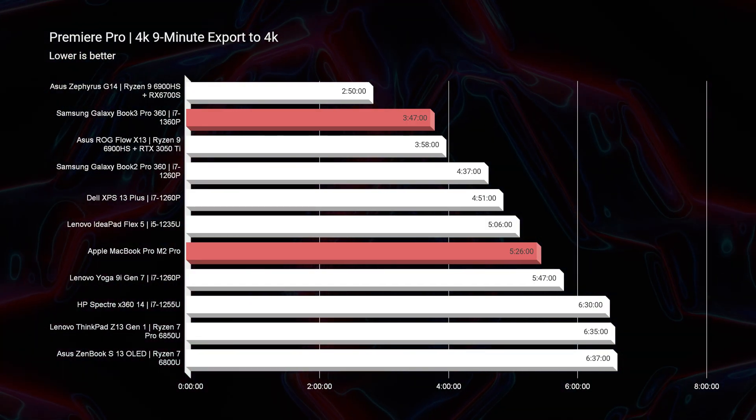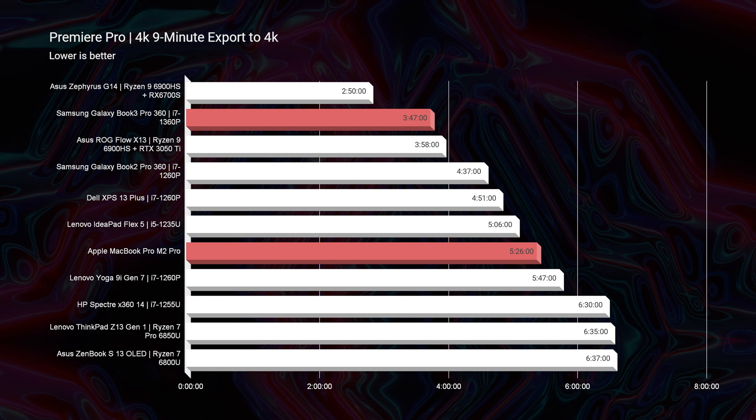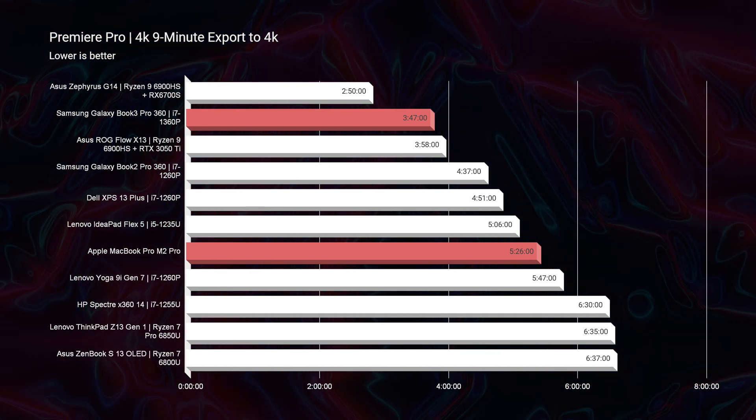In regards to video editing, I was quite happy with the results. I actually saw better export times by over two minutes than the latest MacBook Pro with the M2 Pro chip. With this laptop, you can export a 9-minute 4K clip in 3 minutes and 47 seconds plugged into power, and 4 minutes and 10 seconds on battery power only — well over a minute faster than the MacBook Pro. The Samsung Galaxy Book 3 Pro 360 actually beat out the MacBook Pro both plugged in and off of power.